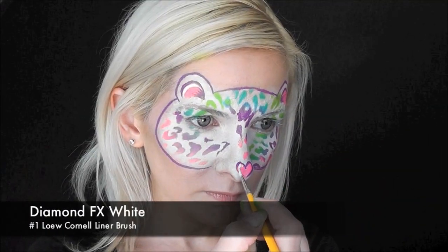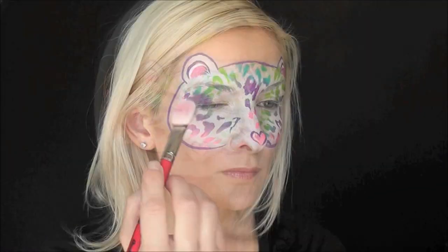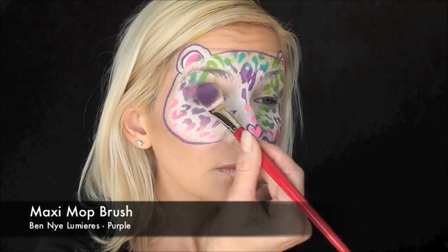You could just be done right there, or if you want to, you can go in with a few quick white highlights — I'm using DFX White for this. And to bring the eyes out a little bit more, I'm using a maxi mop brush and some purple Ben Nye Lumiere's for eyeshadow for the design.